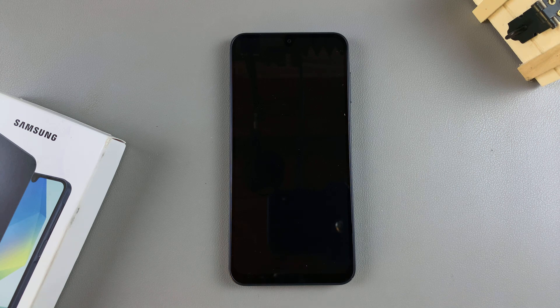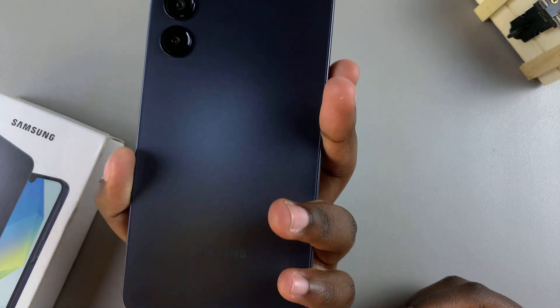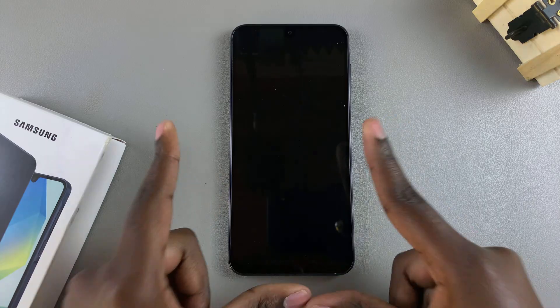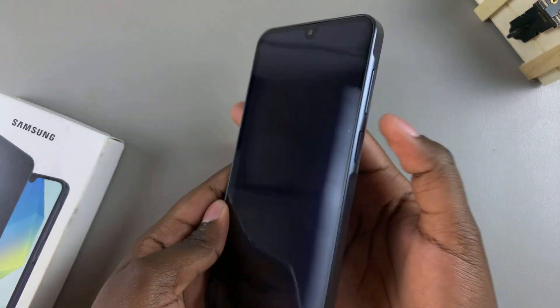Welcome back. In this video, I'll be taking you through the first time setup process of your Samsung Galaxy A16. So I've just unboxed this phone — I haven't even turned it on yet. So let's start by doing that.